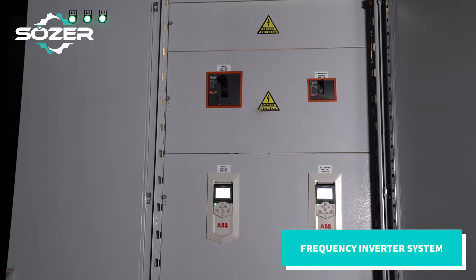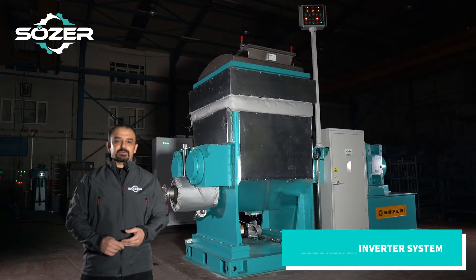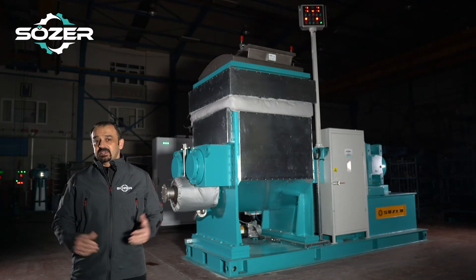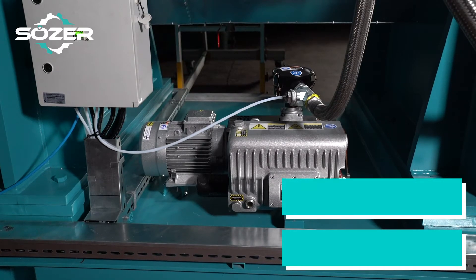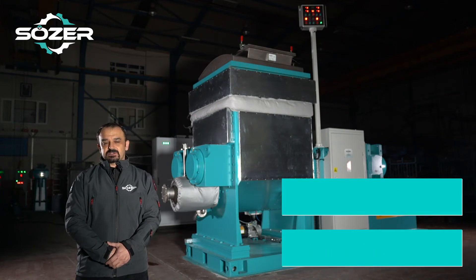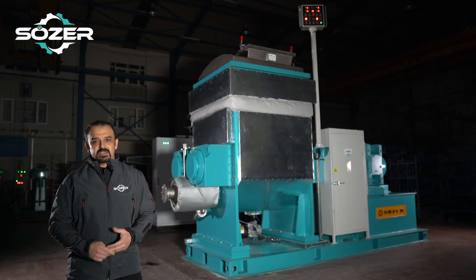Our machine has a frequency inverter system that allows independent operation on both the pellets and extruder system. In addition, there is a vacuum system and a product temperature control system that extracts the air in the product.